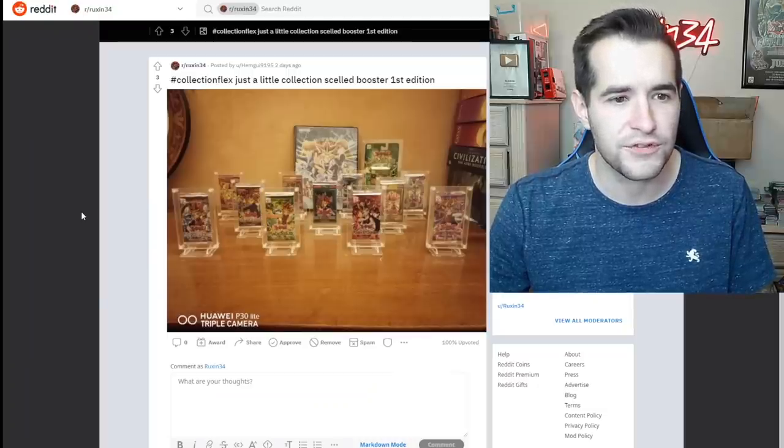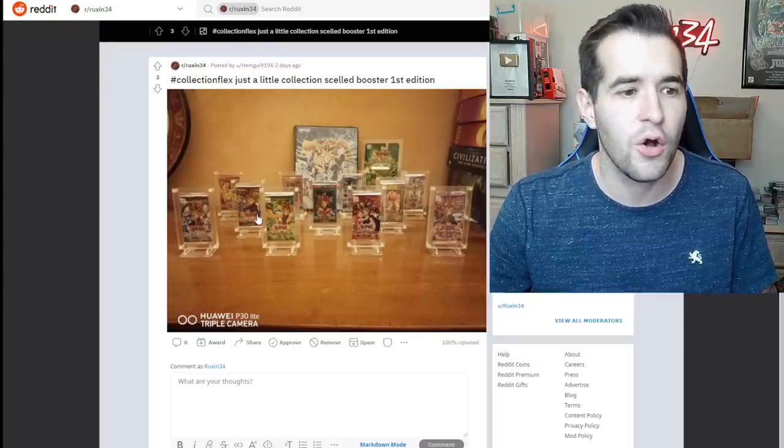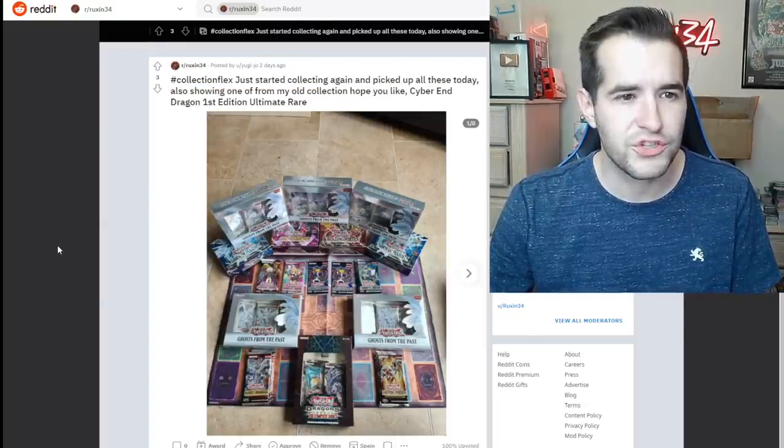Collection flex — faded card: it's a 10 in my heart, it's a 9 but a 10 in your heart — that's all that matters. I agree. Collection flex — just a little collection, sealed booster box. I read 'box' — okay, I see it's just all the things. Very nice. Small collection, but it doesn't have to be a large collection to be awesome.